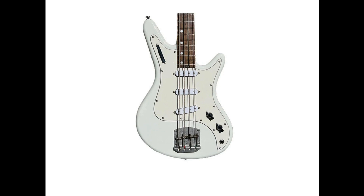Technical details: 780mm scale, about 30.7 inches. 17mm spacing at bridge, 1.4 inch wide nut. Alder body with Indian rosewood fingerboard. Three vintage style Alnico 5 single coil pickups. Proprietary push-button pickup selection system with all-in mode. Volume and extra wide range tone knobs maximize versatility.